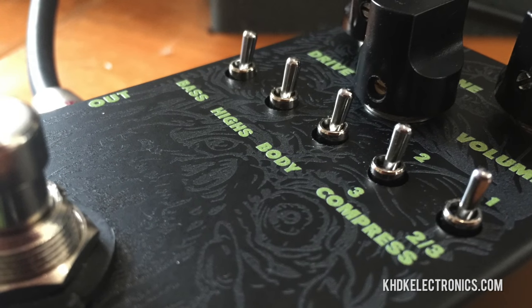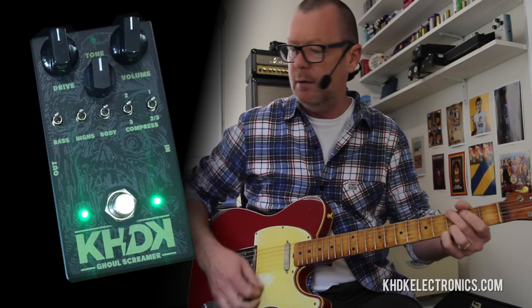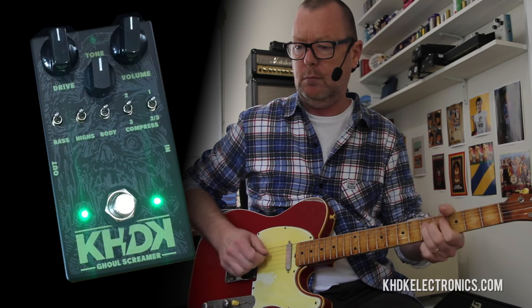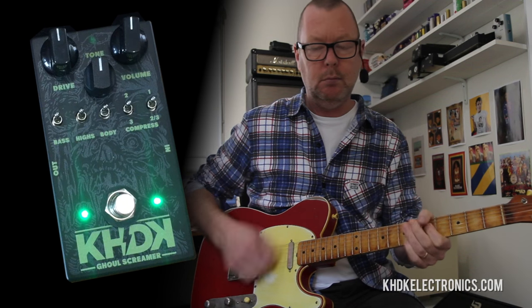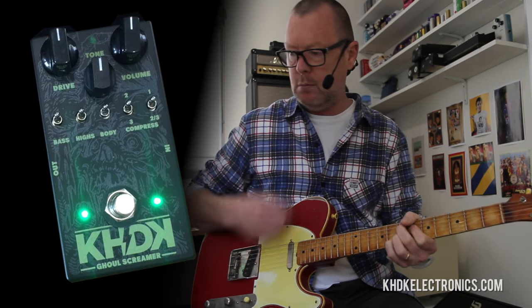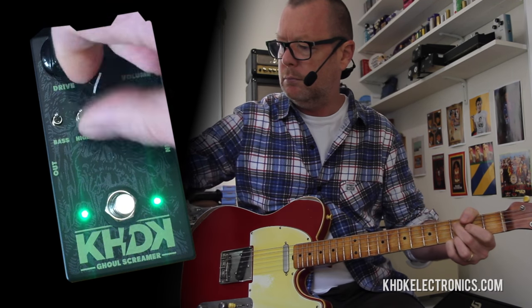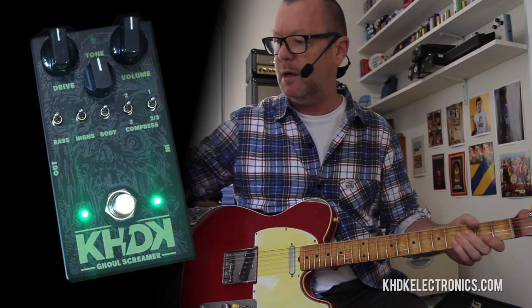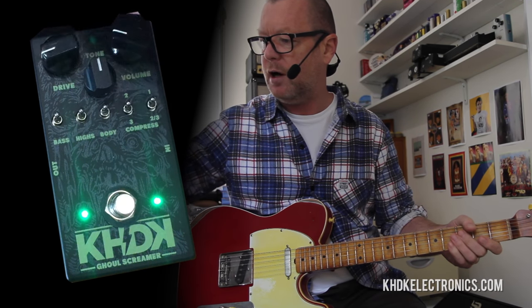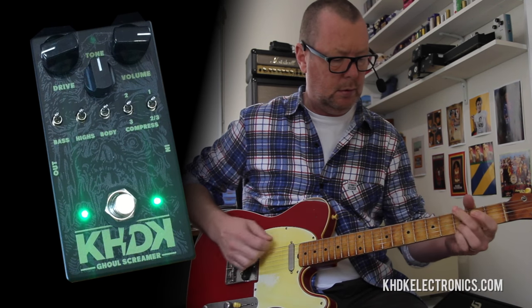Let's have a look at the Ghoul Screamer. When you've got all of these lovely toggles in the up position, it's basically a vintage Tube Screamer. You've got control over Tone, Gain, and Level. If I was using it into a pushed amp — as in my other demo with the JTM-45 — I'd probably back the drive off and raise the level, just so I can push the amp harder. In that sense, it sort of becomes a clean boost.